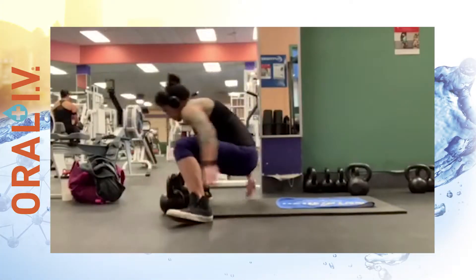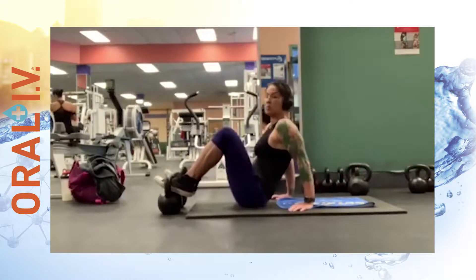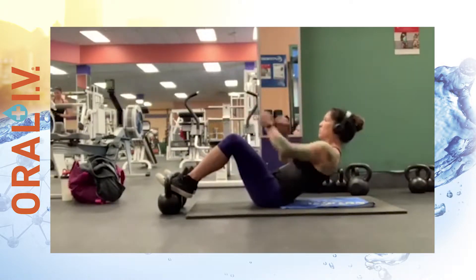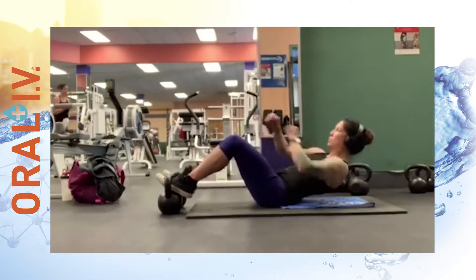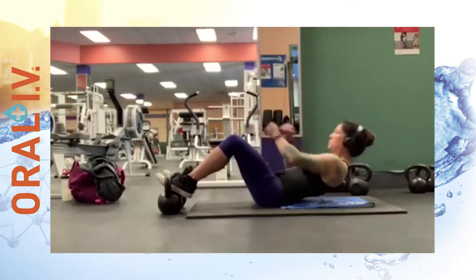Your first ab exercise is called a punch crunch. I grab two kettlebells to keep my feet secure. Go ahead and start lowering your body as you're punching left to right with a slight rotation. Be careful not to arch your back — try to keep a nice neutral spine so you can work that core. Repeat this for 15 to 20 reps.